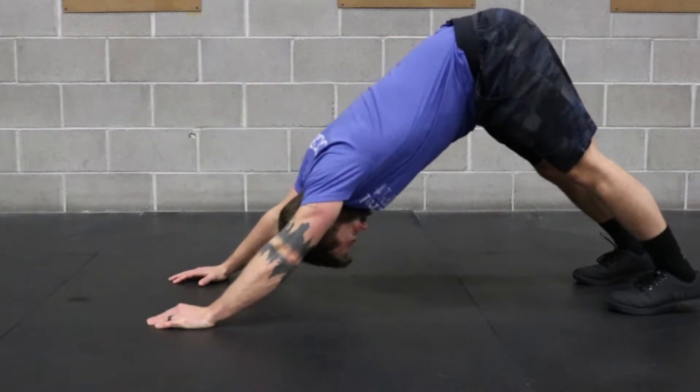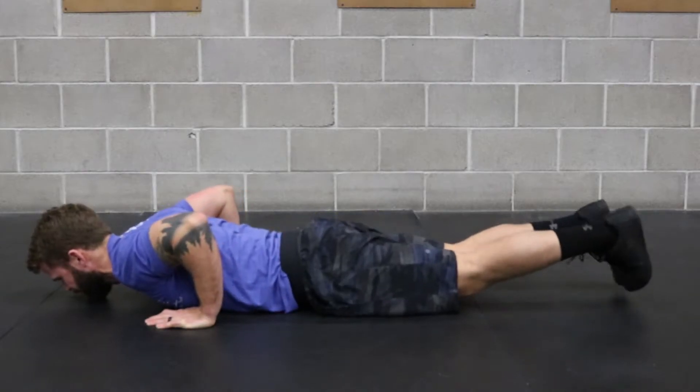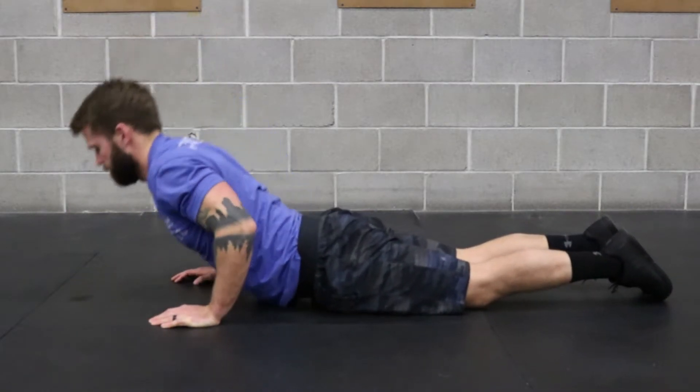Then with the feet shoulder width apart, curl the toes under, pressing back, driving the hips into the air, and the chest down and through. Try to keep a straight line while pressing up into this position.